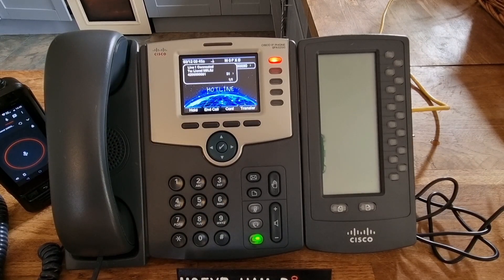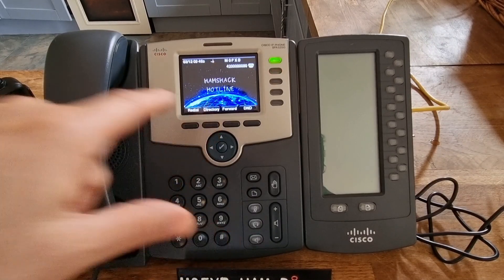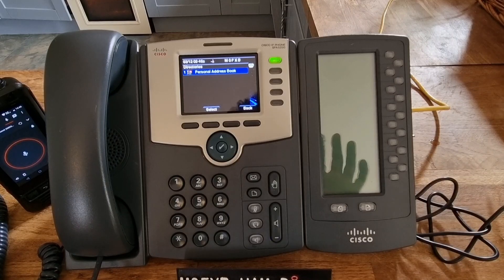Thanks for the test, Lionel, 73 and thanks very much. — It's no problem. Can you tell me how to do the AllStar when you finish the video? — 73, and just to let you know the audio is absolutely perfect. 73, all the best.